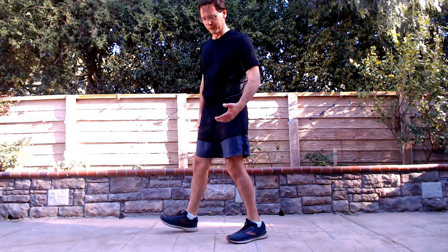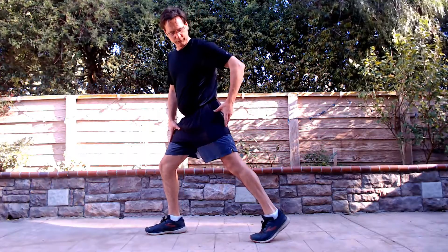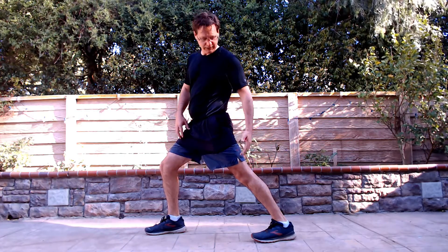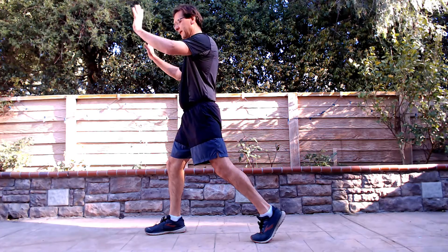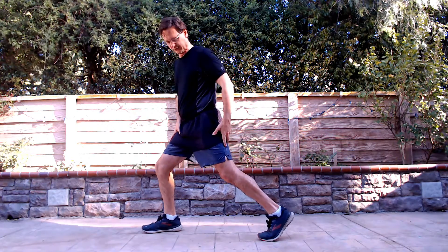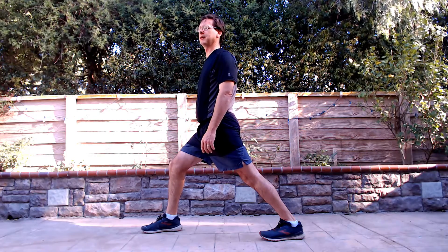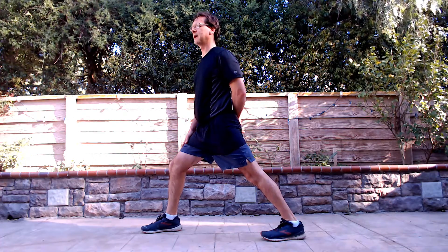This next stretch is commonly referred to as the calf stretch or the runner's stretch — probably the most common stretch you'll see people do for the calves. Step forward with your base foot, and the target leg is in the back. Drive that heel down into the ground and hold that position. This is a beneficial stretch — while you're stretching the calf, you're also getting a good stretch into the quadriceps and the hip flexors. Hold for five, relax, and repeat.